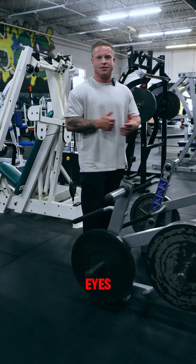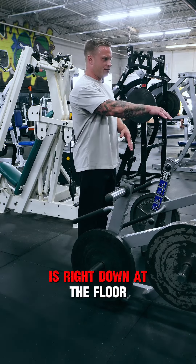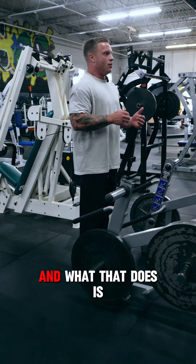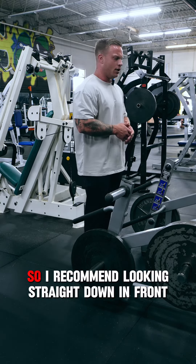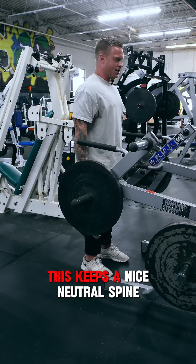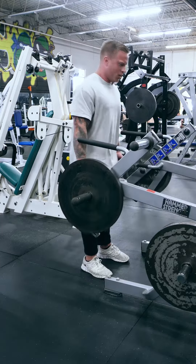Let's talk about your head angle and your eyes. Where you should be looking in this movement is right down at the floor in front of you. A lot of times I see people looking up, and what that does is create an unnatural bend in the neck, and you can end up straining something that's really uncomfortable. So I recommend looking straight down in front of you — this keeps a nice neutral spine all the way through the motion.